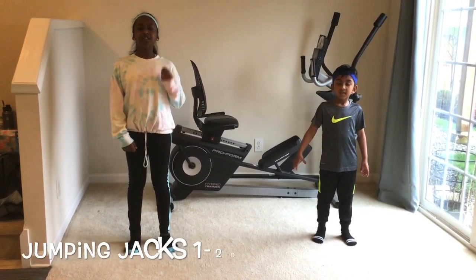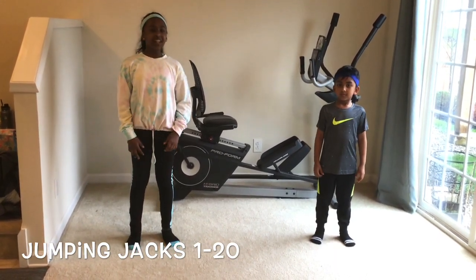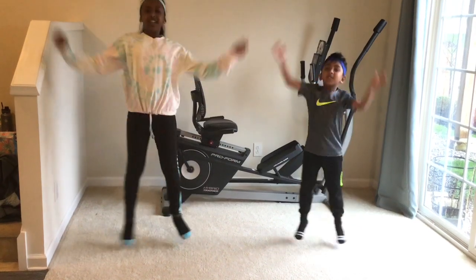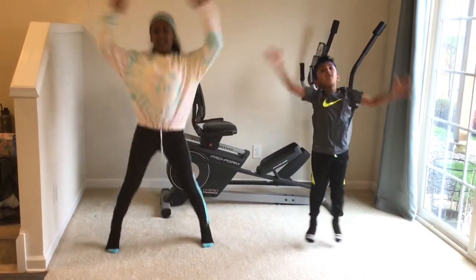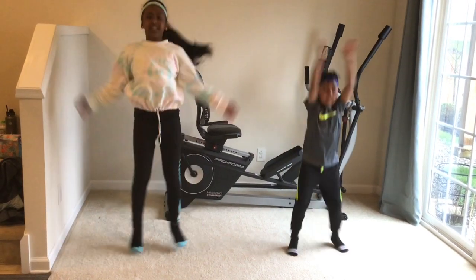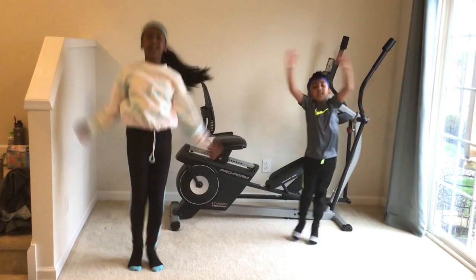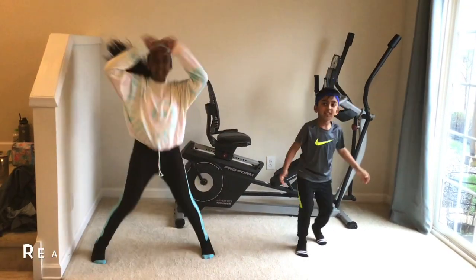Let's start with number 1. First we're going to do 20 jumping jacks. Ready? Go! 1, 2, 3, 4, 5, 6, 7, 8, 9, 10, 11, 12, 13, 14, 15, 16, 17, 18, 19, 20. Okay.